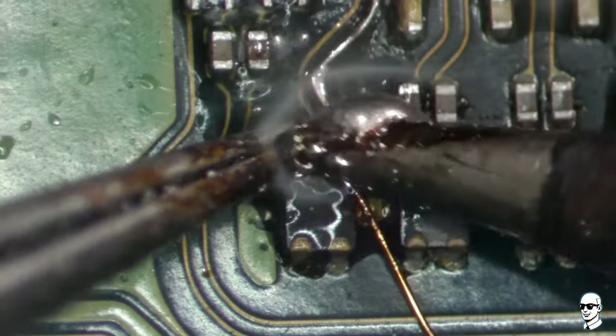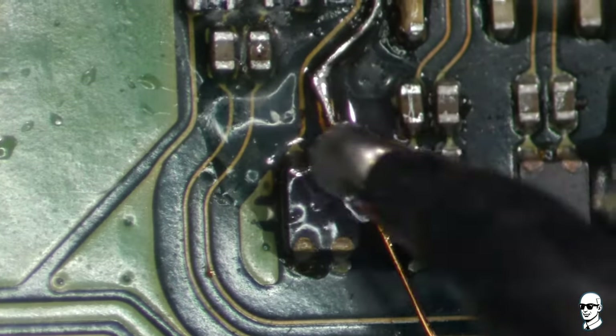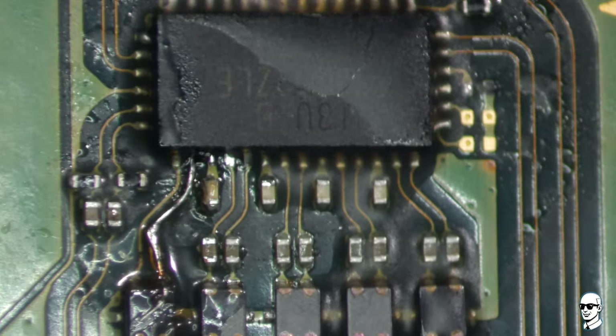Just slap a bit of flux and a dab of solder on this little filter. If this track is still in place after a good scrub, we are ready to test.